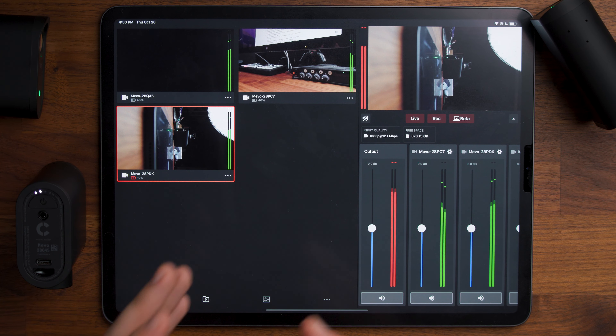One thing to keep in mind about the app is if it does close, your stream will end and your recording will stop. So I'd recommend using an additional device — maybe that extra iPad you don't use all the time, or buy one specifically for doing your streaming and recording.